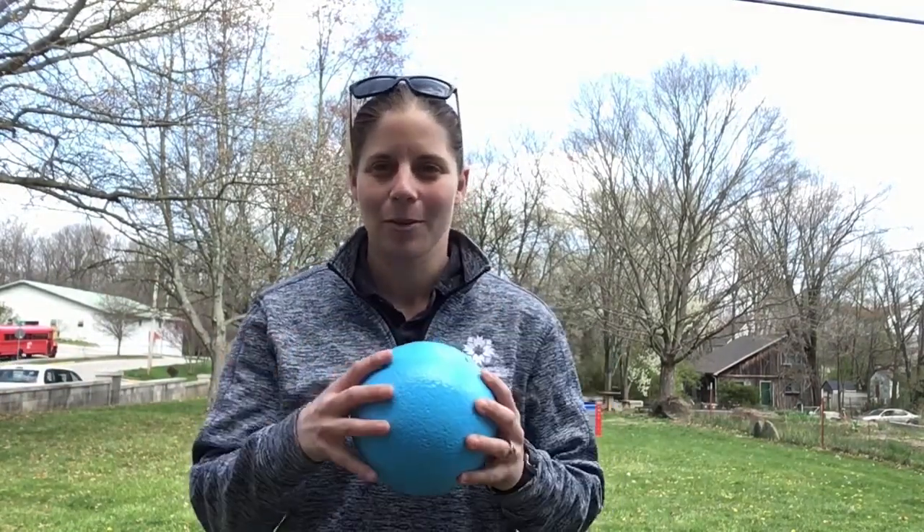Here's how you play silent ball. First of all, you need a ball. It doesn't have to be a squishy one like this. It can be a balled-up piece of paper, a basketball, or a rubber ball — anything you have laying around the house.